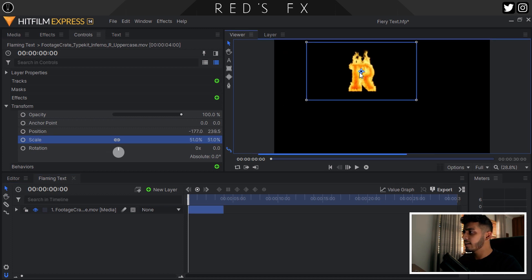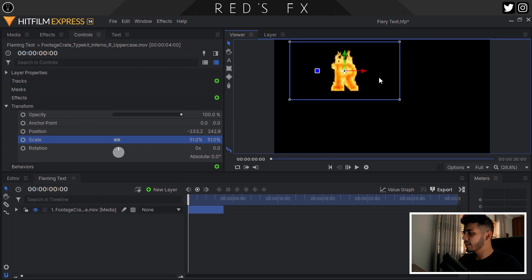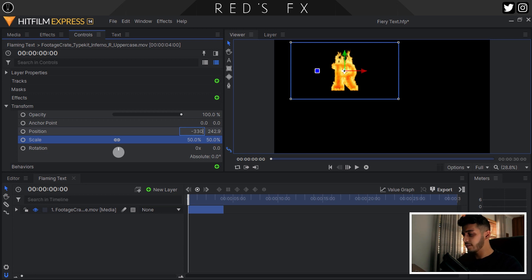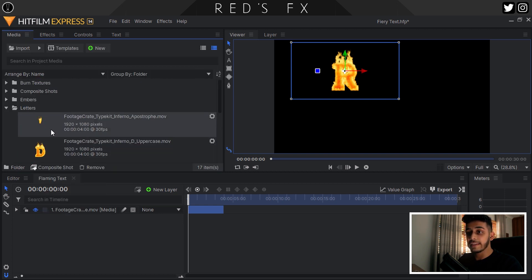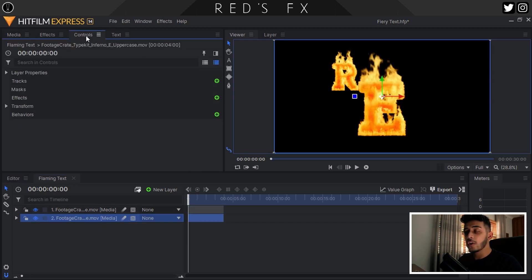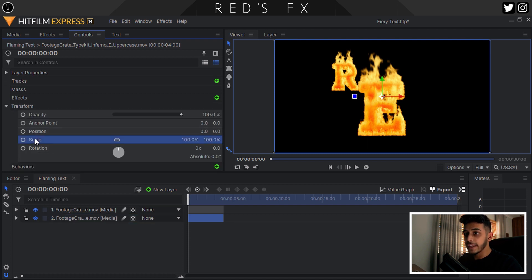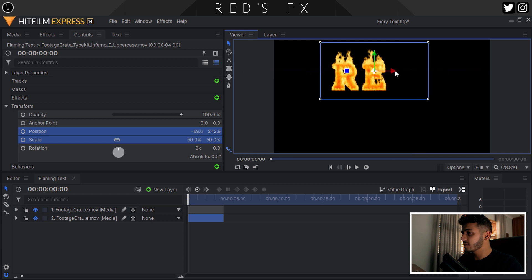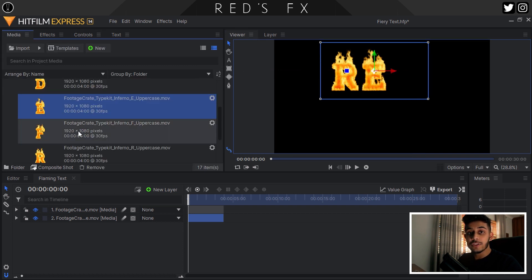I'm going to modify the scale a little bit. What I meant by using this as a template is: I'll round the scale to a nice number, let's put it to 330. Now I'm going to select scale and position and hit copy, then drag in the next letter. Head over to the media panel and drag in the E. On that E, go to the controls panel under transform, select position and scale again, then right click and paste. And boom, we now have the E. Just adjust the E so it's a little bit separated, and then repeat that for all of the letters.